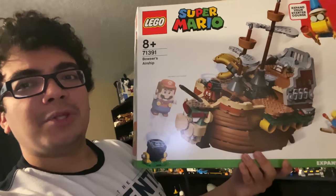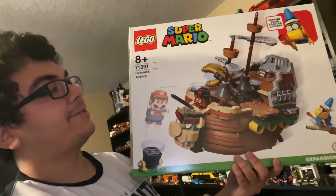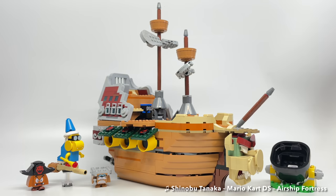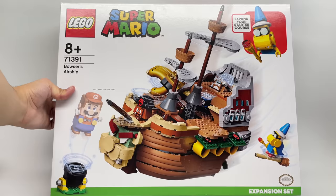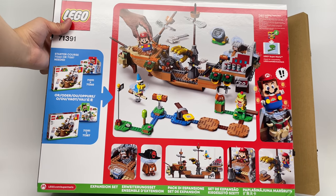Hello, Just2Good here, and aside from the Luigi starter course, this was my most anticipated Super Mario summer set. This is the LEGO Super Mario Bowser's Airship set, releasing August 1st, 2021 around the world, unless you live in Japan where I imported it. This has a total of three characters, 1,152 pieces, and this retails for $100 in the United States.